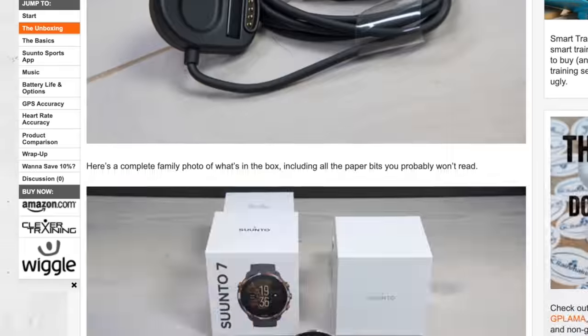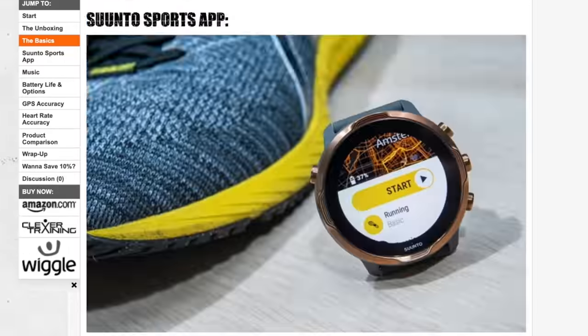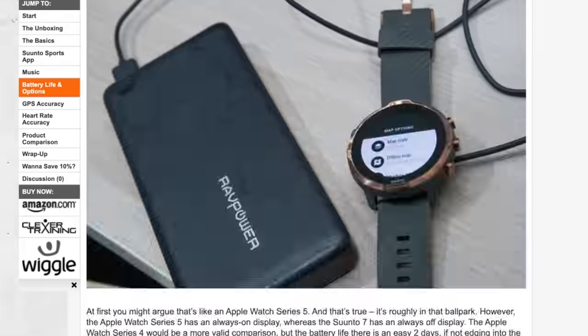I've also got an entire written review linked in the corner, where I go into much more detail — especially around the accuracy bits. I'll talk about that later in this video, but if you want all the nitty-gritty data, it's up there as well.